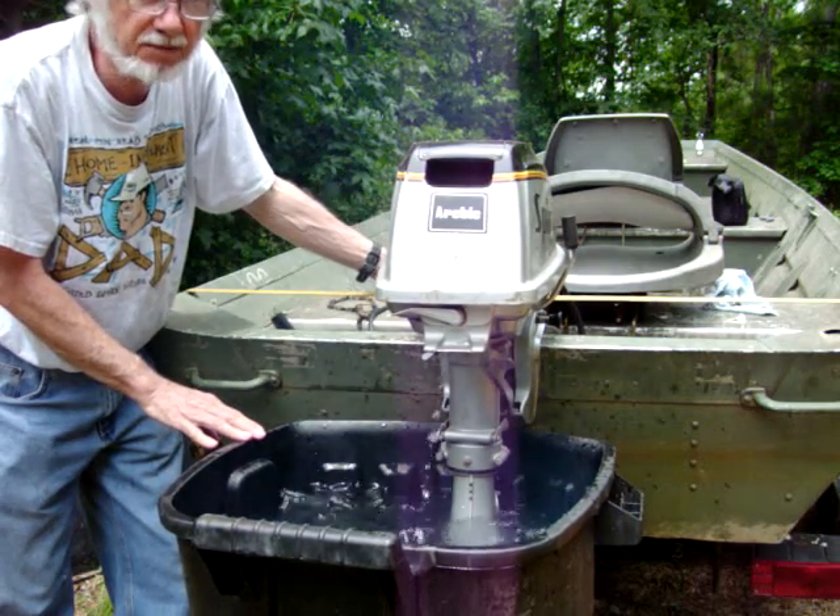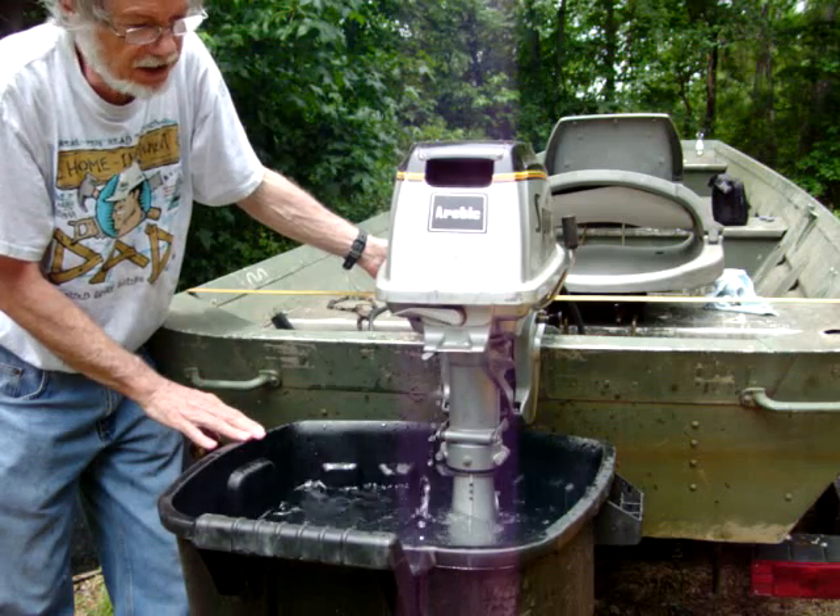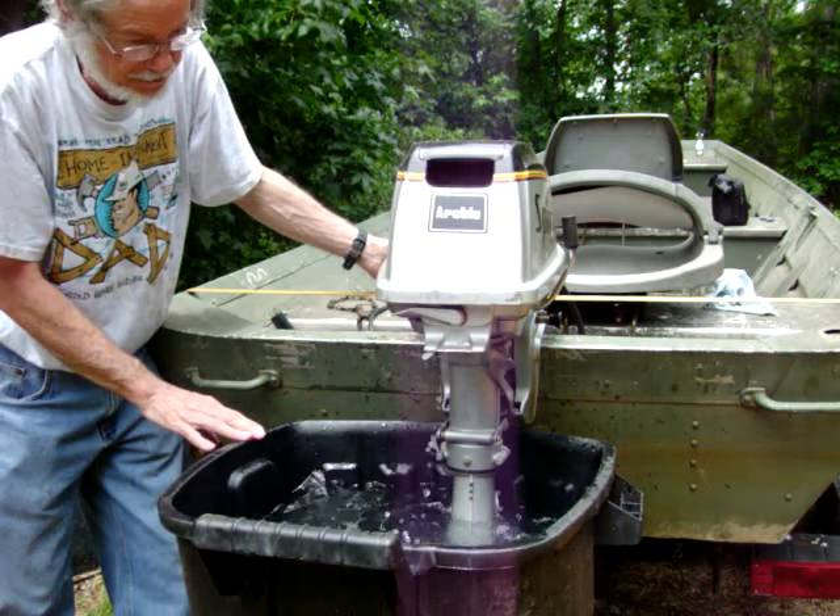It's been a nice running, good performing engine for us. Before we let somebody else rip somebody off, let's do it.